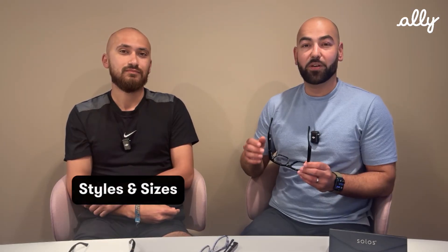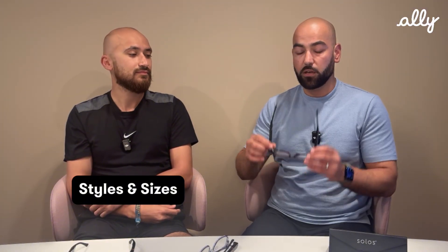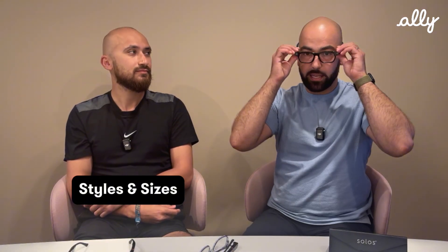Yes, of course. As you can see, on the left side of the glasses there's a camera. On the right side, there's an LED. And on the right stem, there's a touchpad that you can interact with the device. When it comes to Ally Solos glasses, it comes in two sizes and three variants. This is the smaller variant in black. And here in front of me I have the dark gray transparent one, which is the larger size. We also have a dark brown transparent one.